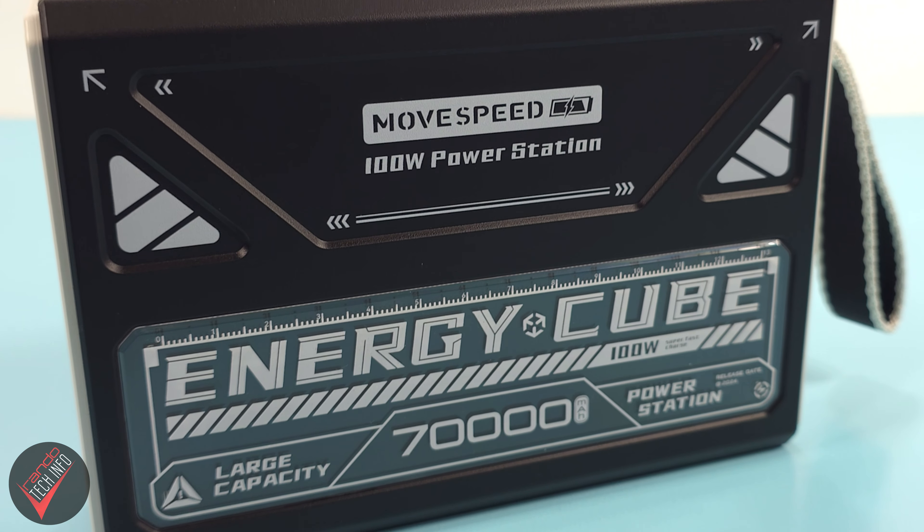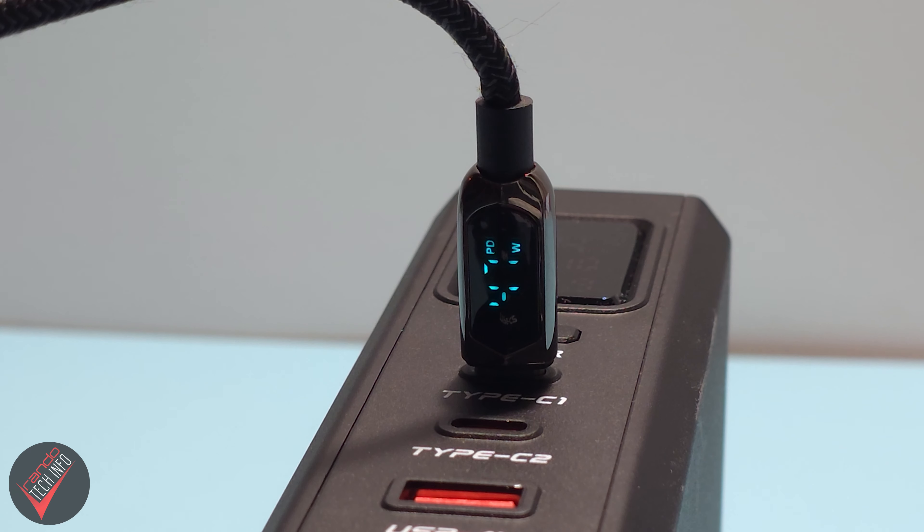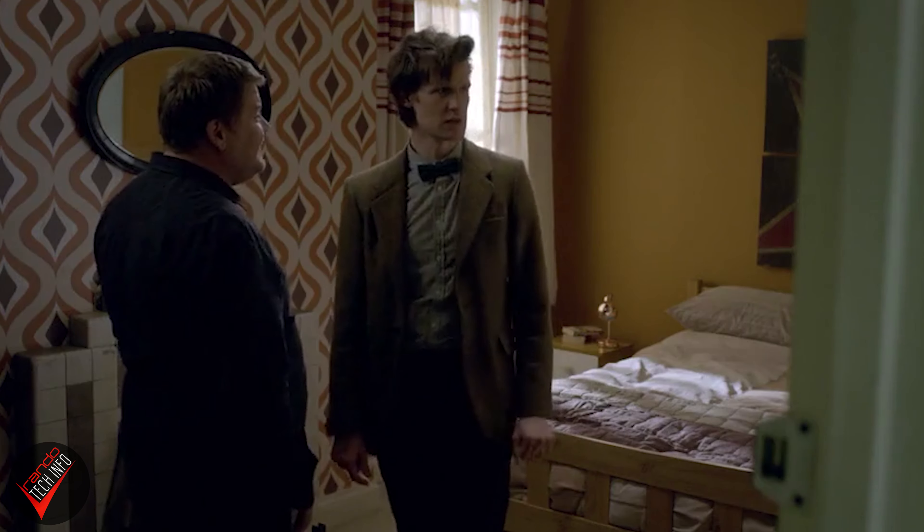Version 2 of the Energy Cube changes all that, because the new Cube supports up to 100 watts total charging, and can support up to 65 watts of charge to a single device when using the Cube's high-speed USB-C port. At least that is what Movespeed claims — but in my testing, I was actually able to pull up to 70 watts of charge. How very convenient.